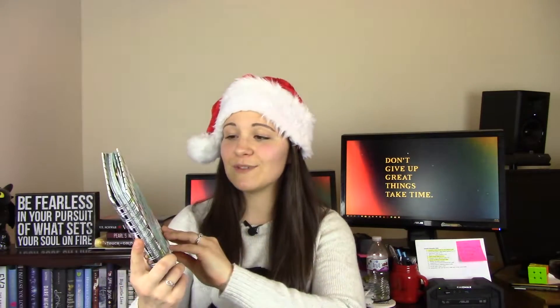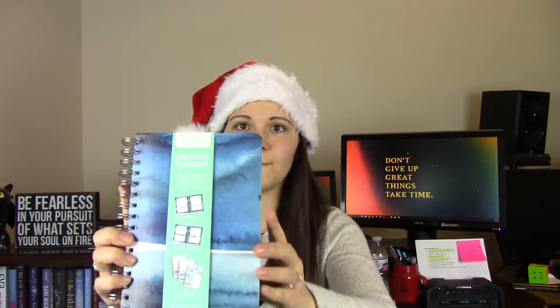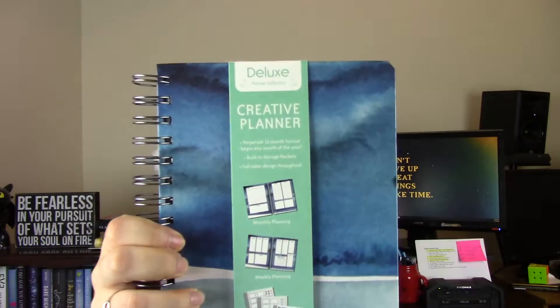Gift number four is a planner — not just any planner, but the Deluxe Creative Planner. This is the planner I use and I've shared it on my Instagram. It says 'A goal without a plan is just a wish' and I was immediately drawn to it. It's the Deluxe brand. I actually bought four or five of them because I started using it and didn't want to run out. I found it at Family Dollar. I'll try to link it below, or describe it so you can find similar ones.